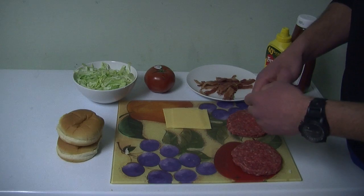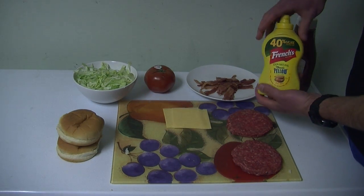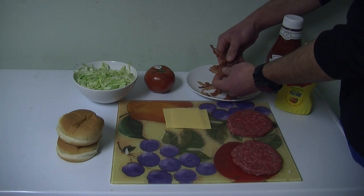And for our toppings, we have lettuce, tomatoes, and we have two condiments, which is just mustard and ketchup. And then of course, lastly, the bacon to really top it off.